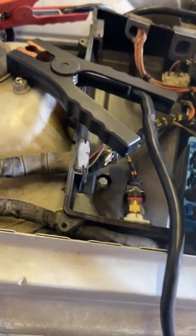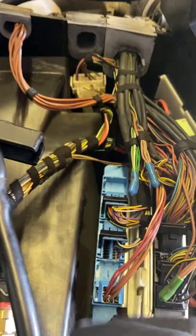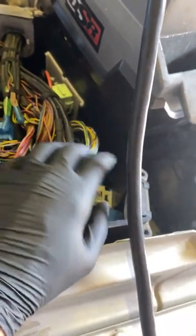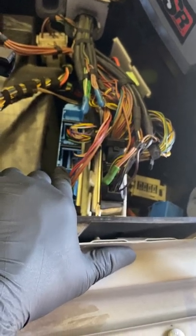So my TCM has definitely failed. What likes to happen is there's a cover over this area and there's actually a fan down in here. That fan likes to fail, causing this area to get really hot and it kind of melts the ECUs. My transmission control module was the one that failed.